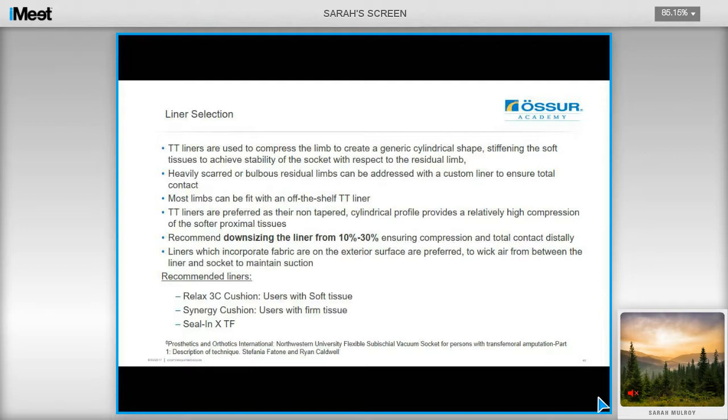Caldwell recommends the Relax 3C Cushion, which has recently been incorporated into the Össur range for users with soft tissue. He also recommends the Synergy Cushion Liner for users with firmer tissue, and the Seal-in-X TS with seal ring for when you don't want to use a sleeve, and for passive applications and sport applications such as running.